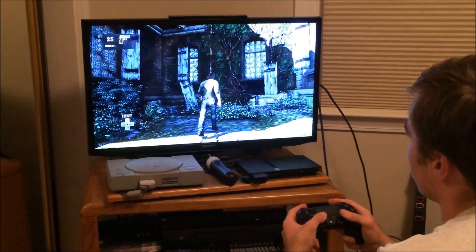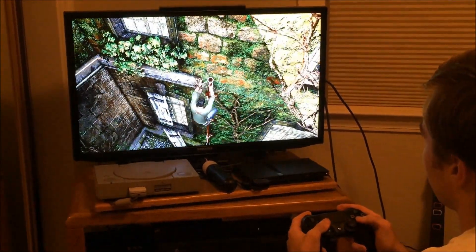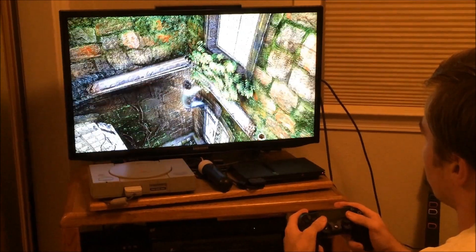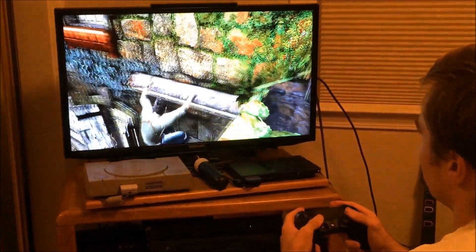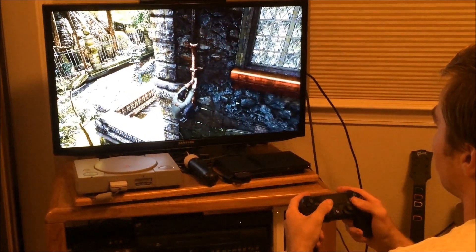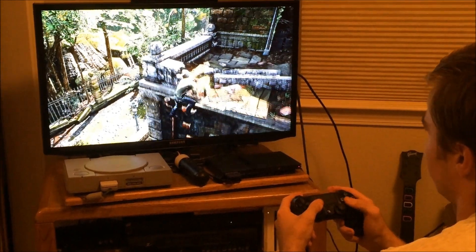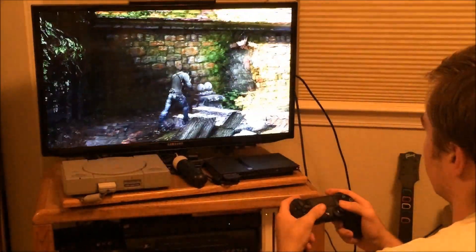Another thing I noticed: when you press down on the right joystick for a sprint, it doesn't work that well — it's not as responsive. That might be an issue with either the controller or just a technical issue. So the sprint mechanic in particular seems problematic on PS3 with the DualShock 4.